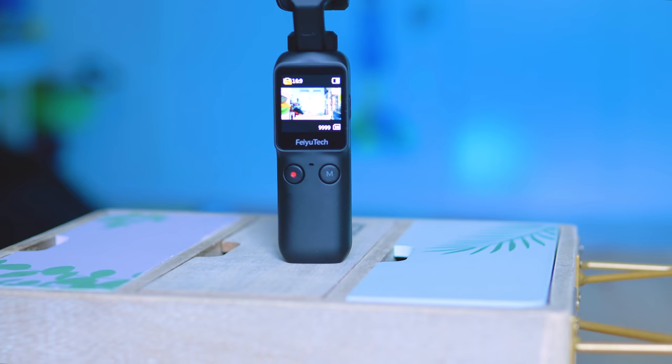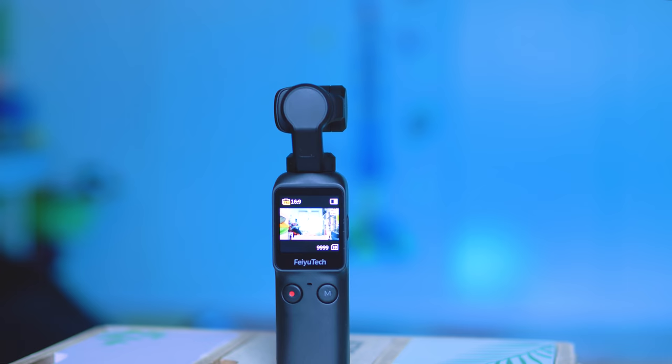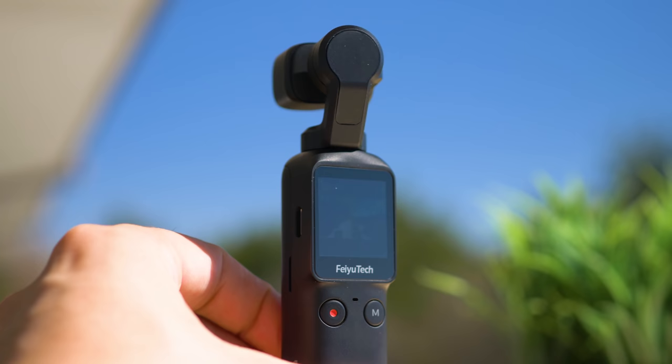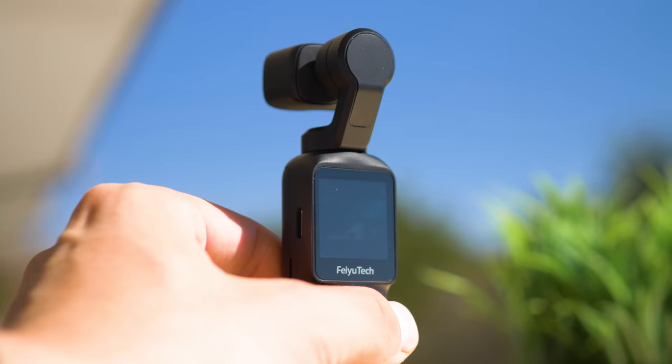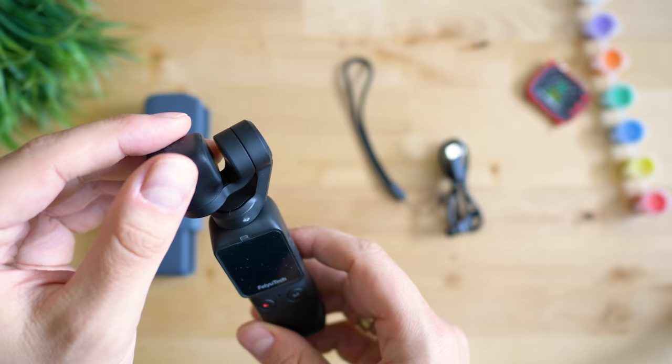It's small and lightweight — the camera compartment with the gimbal is on top. There's a vivid and bright 1.3-inch display, about as big as most smartwatches. There's a power/mode button and only two other buttons to operate with, which are again shockingly similar to the Osmo Pocket. There's an option to add a strap, a USB port, and Micro SD card support up to a phenomenal 512GB.